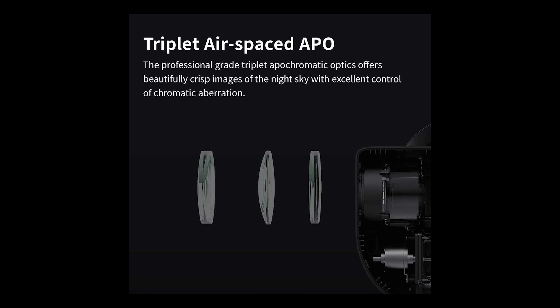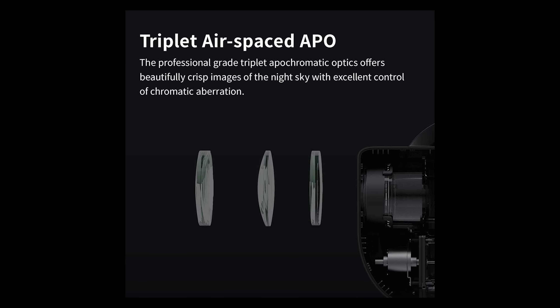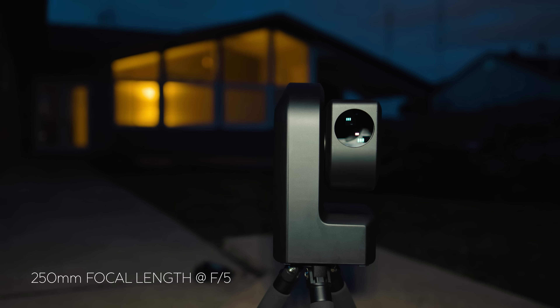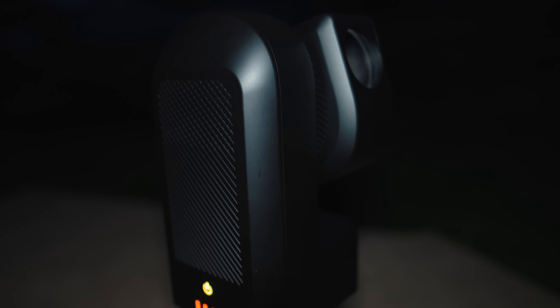Inside the Seastar unit is a 50mm triplet apochromatic refractor with a focal length of 250mm and an f-ratio of f/5. You heard me right — a triplet APO, along with everything else. I honestly don't know how the Seastar is this price.